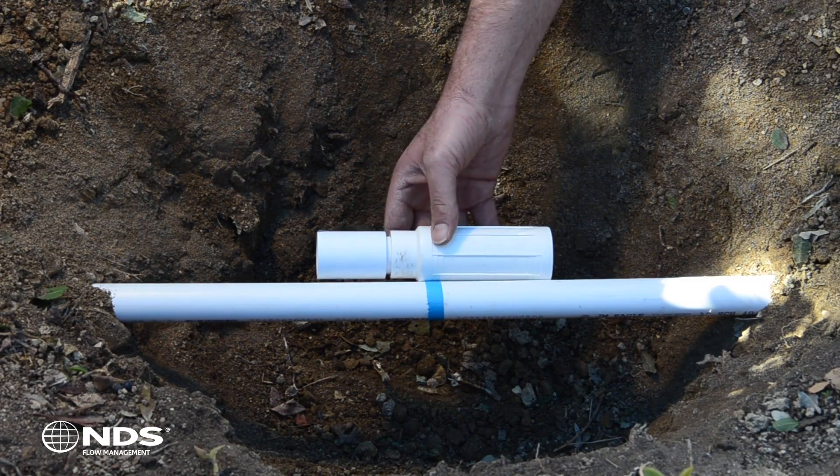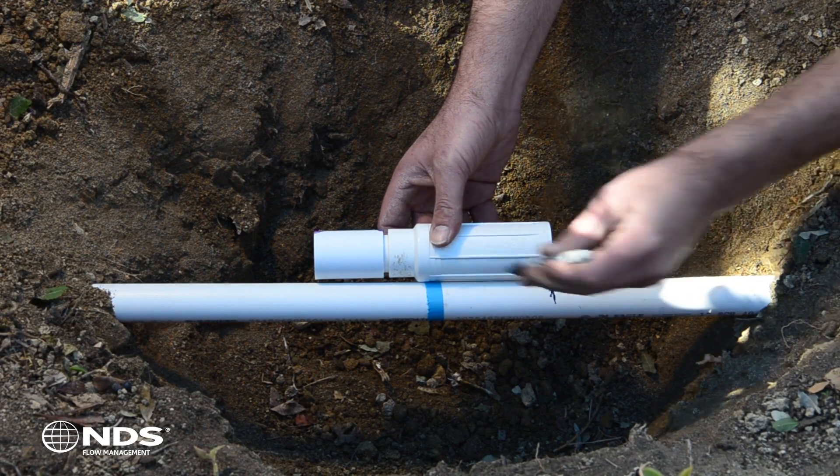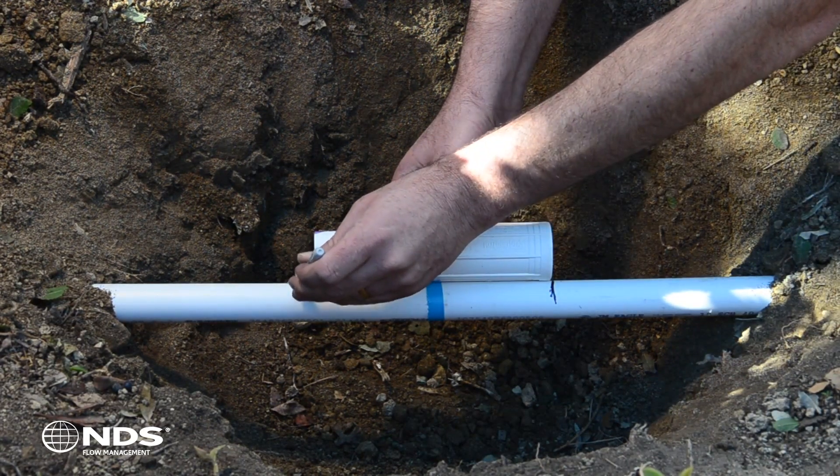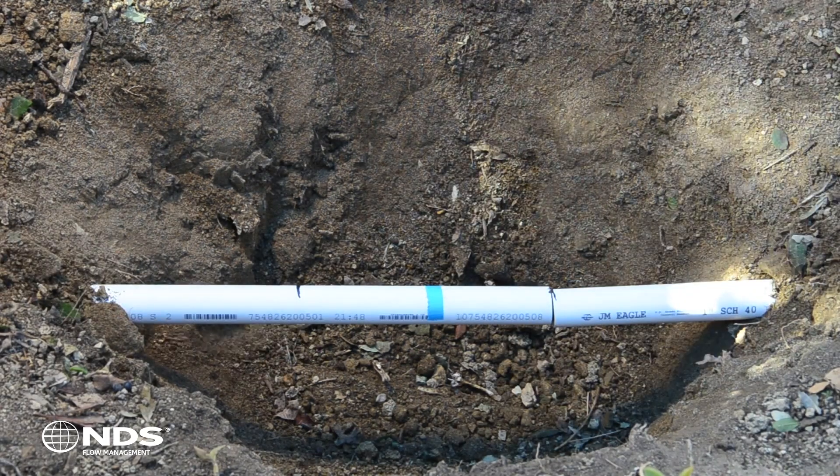Center the ProSpan on the crack or break in the pipe. Using the marker, mark the pipe a half inch from both ends of the repair coupling. Then cut the pipe with a pipe cutter or hacksaw.